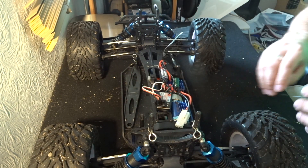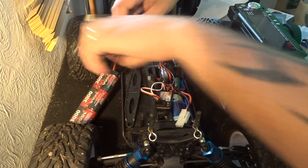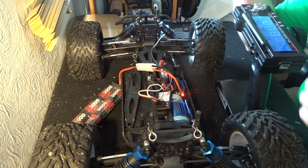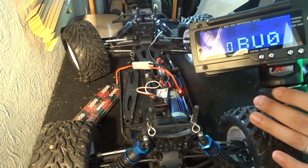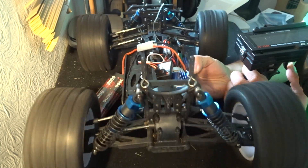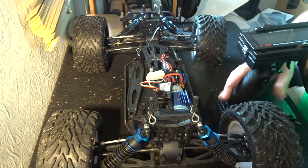Now, before putting all this together, we're going to test this first — I want to make sure the antenna runs correctly through the body of the car before closing it up. So I'm going to plug in my little 3000 milliamp hour battery. We're going to turn on the transmitter first — there we go, transmitter is on, I'm on my profile for the Bugster. Let's turn this on. We should see steering working, which is exactly what we are doing. If I lift it up so the wheels aren't near the floor and give it a little throttle — perfect. The new receiver is working properly.